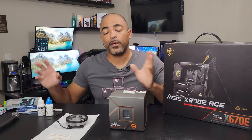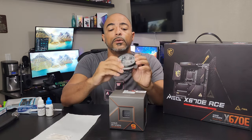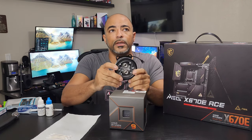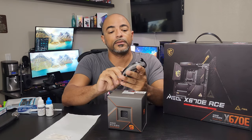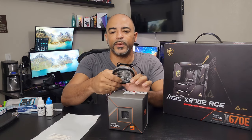And now it comes to the water block. So in the previous video, we basically did a leak test with distilled water. This Thermaltake is the Pacific W7 Plus. And yeah, it was interesting — we did have a leak, not from this, but from the pump. It was unexpected.